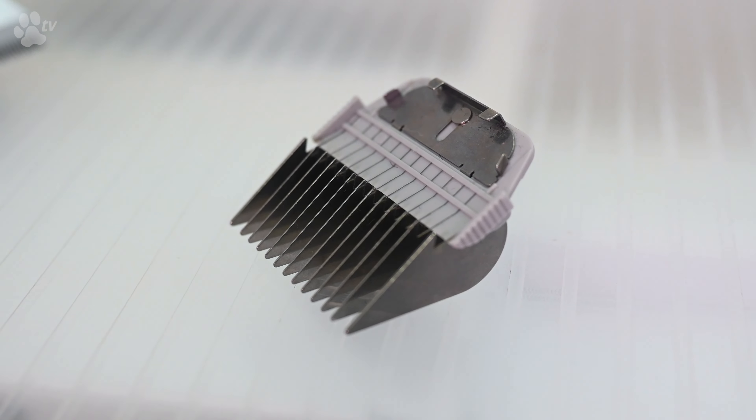What I have here is the size 30. I have the Showtech white blade and I also have the Showtech white snap-on-comb.